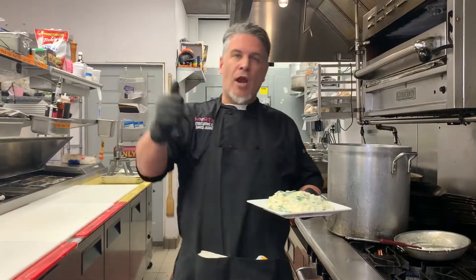This is Chef David Alvarez. Subscribe, like, smash, pound, box — hit that notification button so you don't miss me. Take care.